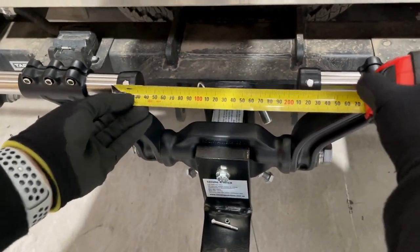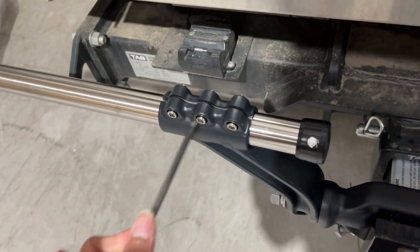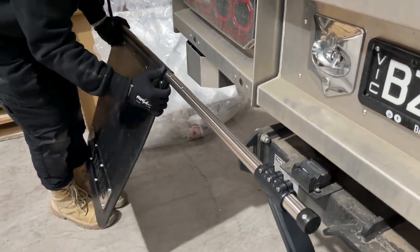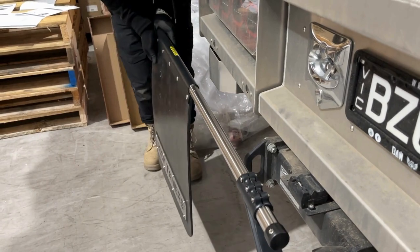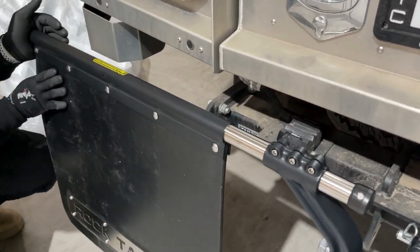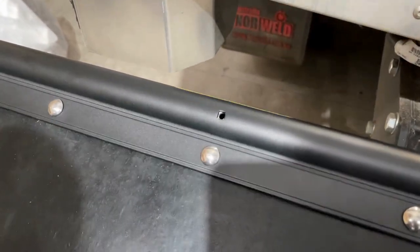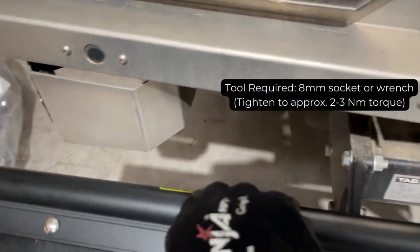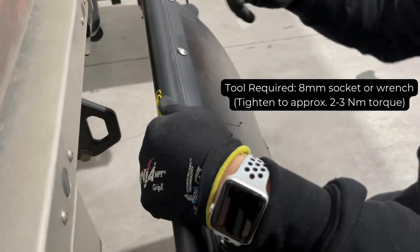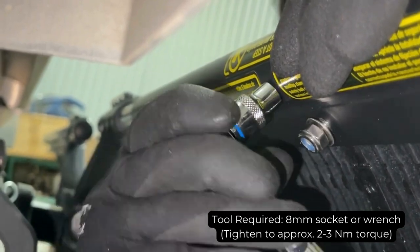Now place the front of the rod. Locate your two mud flaps and slide the flap clamp over the top of the support rod. Locate the flap retaining bolts and secure with an 8mm socket. Tighten the flap clamp bolts — do not over-tighten.